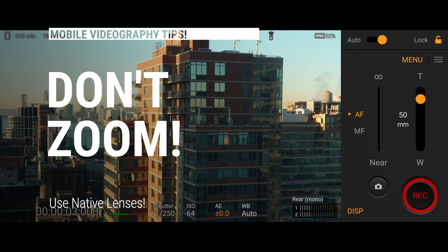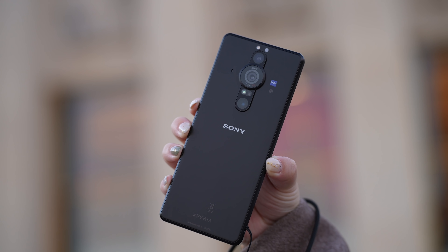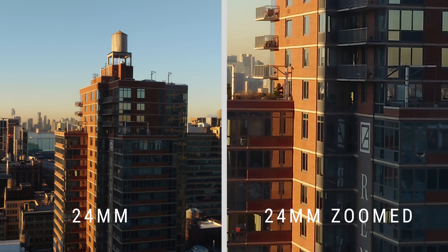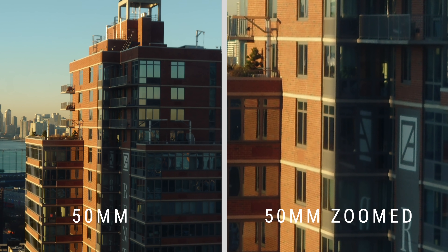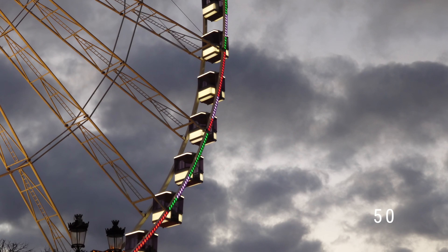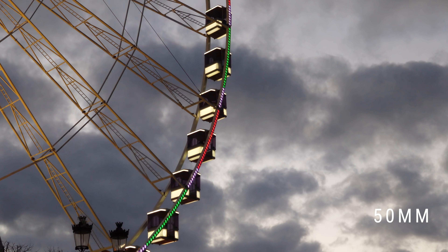Tip number four: don't zoom. Always use native lenses. The native lenses are the ones on the back of your phone. Zooming is a surefire way to lower the quality of your videos. You can zoom a little bit, but it's best to avoid it if you can. If you need a closer perspective of something, use the longest lens you have — for me, that's the 50 millimeter. Or simply walking closer to your subject will always make for a better shot.